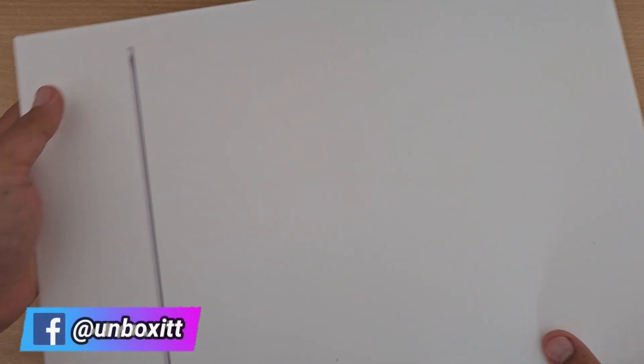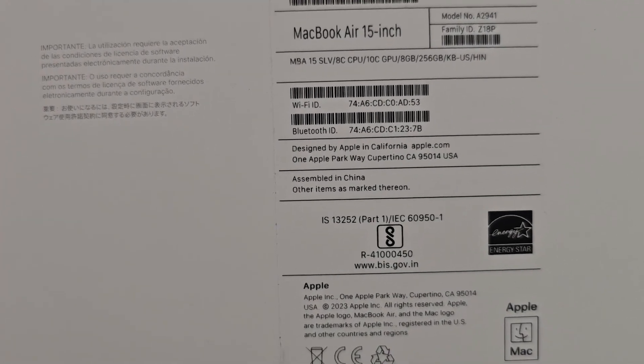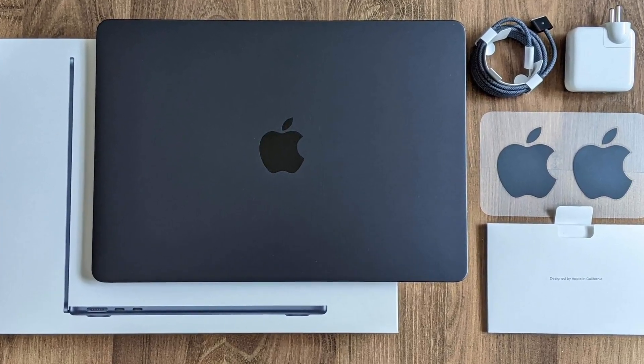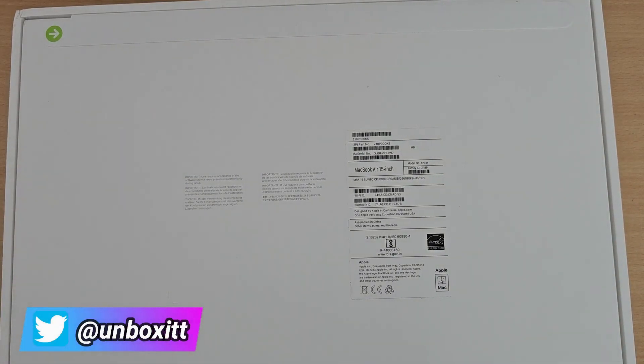On the right side there is an Apple logo in silver, and on the left side there is also an Apple logo — the Apple logo matches the MacBook's color. On the bottom you can see it says MacBook Air, M2 chip, 15-inch, with a little more detail. You can also see Apple's two seals on the bottom. So let's open it.